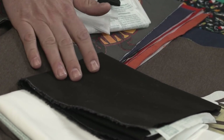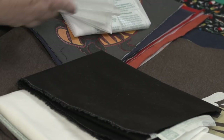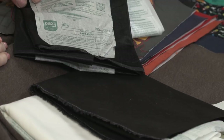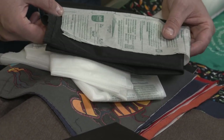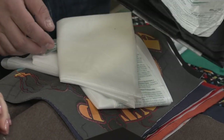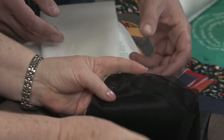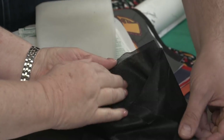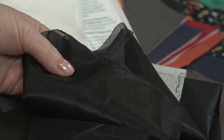A lot of stabilizers come with directions. If they don't, the store may have a handout about how to use them. This is a black Easy Knit — again, it's an iron-on. It has that adhesive, and you'll feel the adhesive on one side and not the other, so make sure you get it on the right side or you'll ruin your iron.